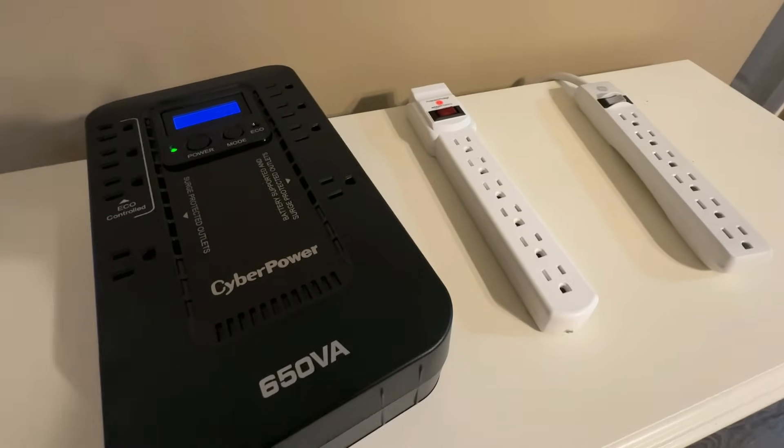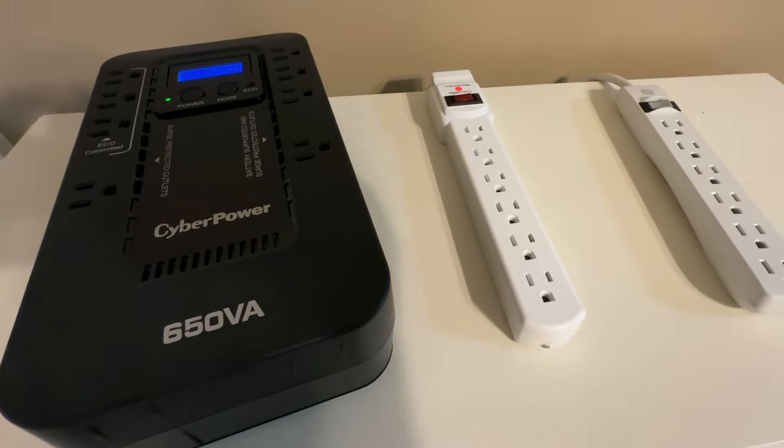My preference for any kind of surge protection for valuable equipment — computers and TVs specifically — is going to be something like this. This is what's known as a UPS, or uninterruptible power supply. That may or may not be something that you need, but you at least need to understand the differences between a power strip, a surge protector, and a UPS, which acts as a surge protector but also has a battery backup. The term 'Joules' is what you need to be looking at as far as your level of surge protection.